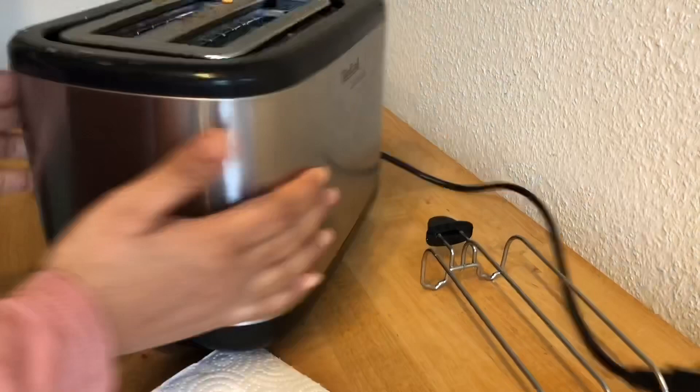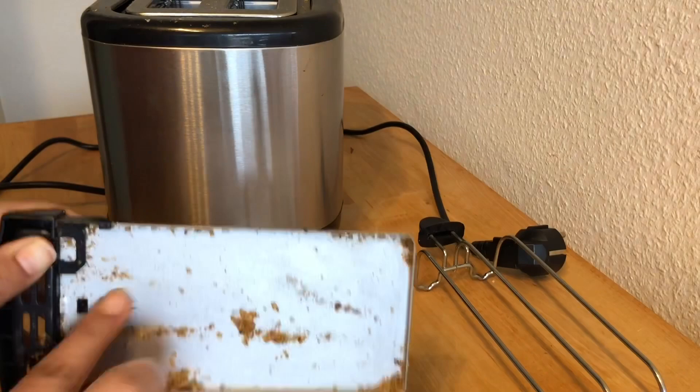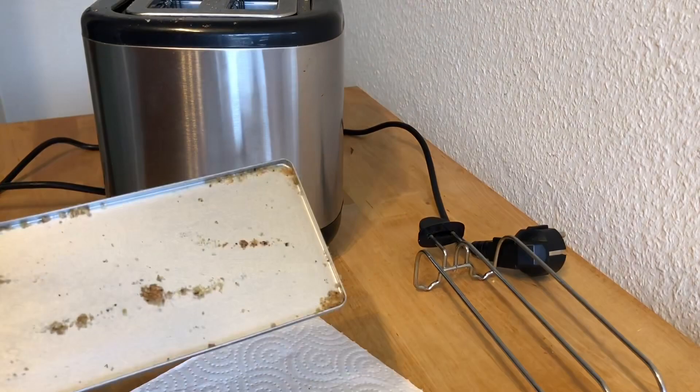First, I'm pulling out the crumbs tray from the toaster and cleaning out all the breadcrumbs onto a tissue paper. Now I'm spraying with the steel cleaner and wiping out the extra dirt.